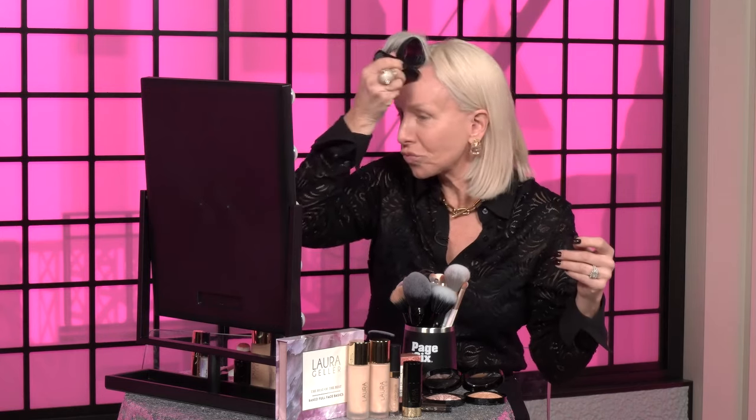Now I'm gonna do my contour. I contour near the hairline, do a little by the cheek, and here you've got to do near your jaw — but my jaw is pretty snatched because I had a facelift. So I really get a good blend.